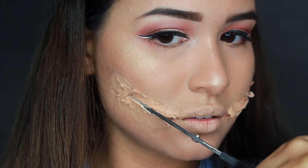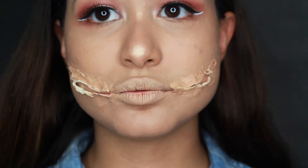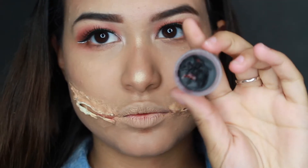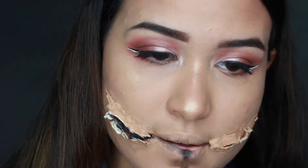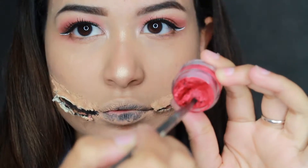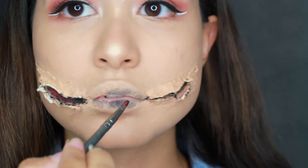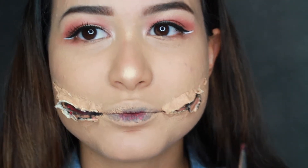Once the cuts are done, it should look a little something like this. As you can see, I also have foundation on my lips, which I think helped out with the look. I'm grabbing my special effects paint pot — if you don't have a paint pot, just use any lipstick you have. I used black as a base and lightly put it over my lips, and since I had foundation on my lips it made them look cracked and dry, which really helps this look.